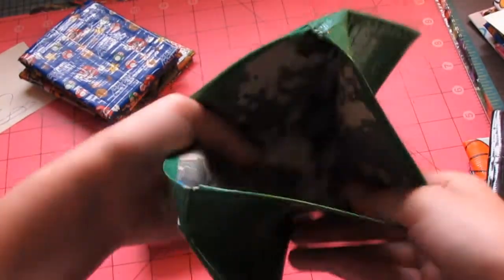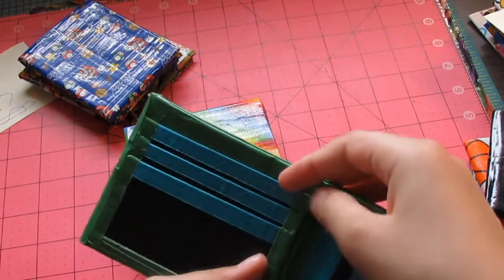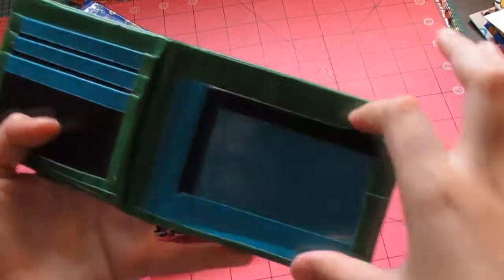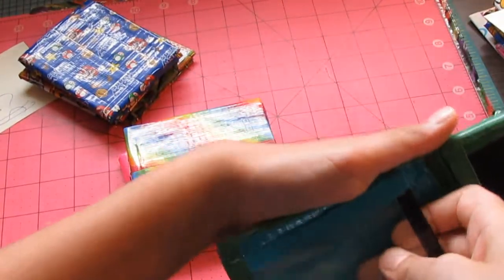And on the billfold it has the camo. And it has three pockets with one hidden pocket above the ID. And the ID was super hard plastic.